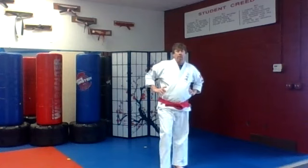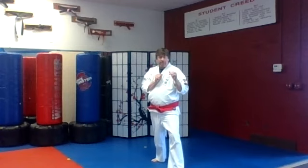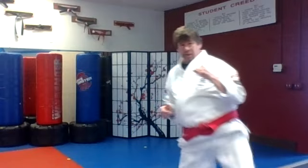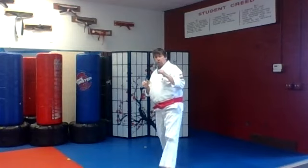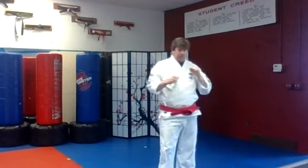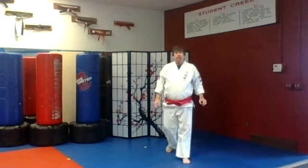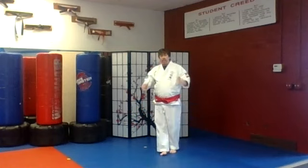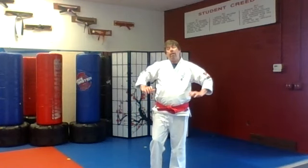Front kick, side kick, crescent kick. Switch legs — let's work that other side. Front kick, side kick, crescent kick. Put it all together. Keep your balance. Back to this guard. Nice work on your crescent kicks.